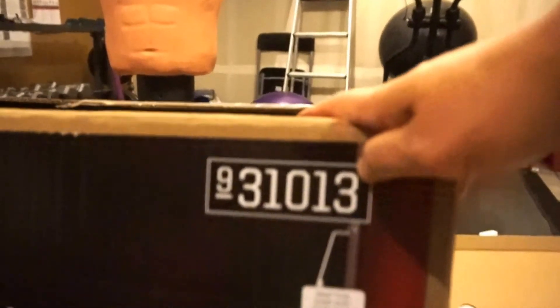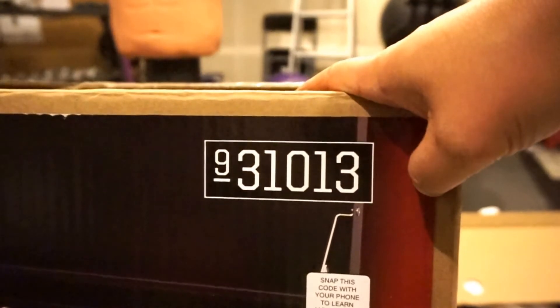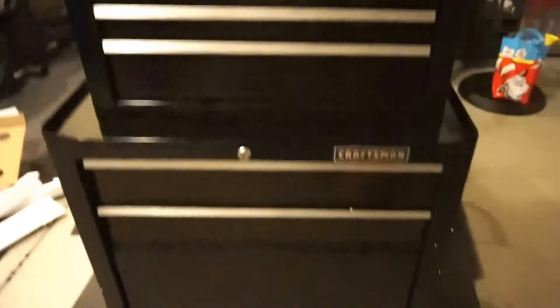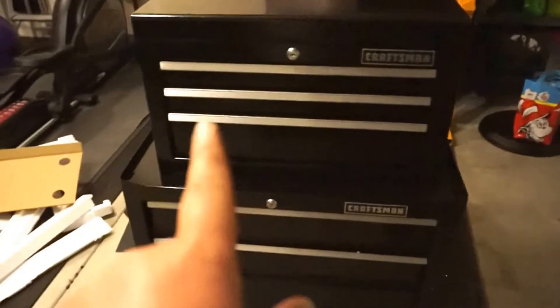I believe the item number is 31013 if you're looking for this exact model. I like it — I can organize my tools. It has a nice glossy black finish, shiny. The top doesn't attach, but I'm sure you could attach it somehow. It's pretty heavy anyway so it's not going to be moving around.